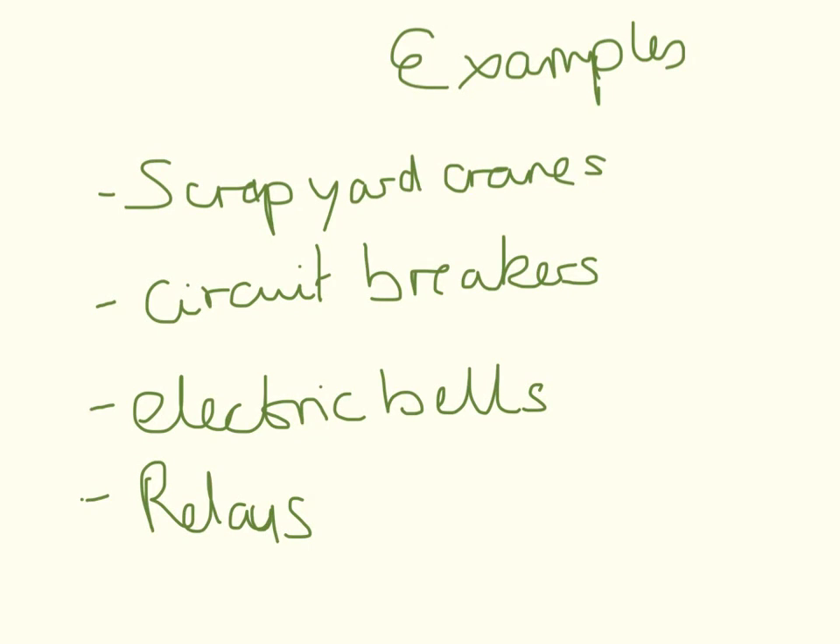Finally, you need to know some examples where electromagnets can be used. They can be used on cranes in a scrap metal yard, in circuit breakers, in electric bells, and in relays.